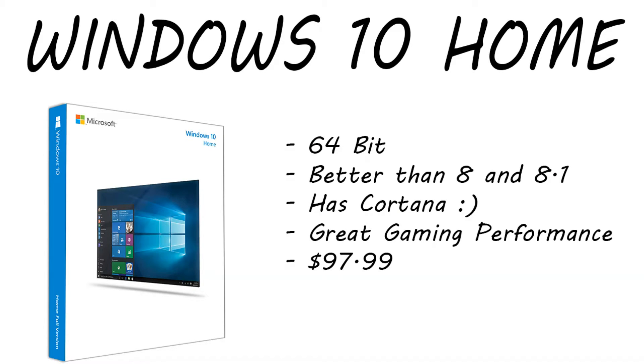For the operating system, yes, this build does include one. We chose Windows 10 Home 64-bit. Windows 10 in my opinion is much better than 8 or 8.1 — it has Cortana, and it has really good gaming performance. It's only running $97.99 right now, so about $98. If you already have Windows 7 Home Premium, Windows 8, or 8.1, you actually have a free upgrade to Windows 10 lasting until about June 2016 — after that you're going to have to pay for it, and prices will likely increase once the free upgrades are over.